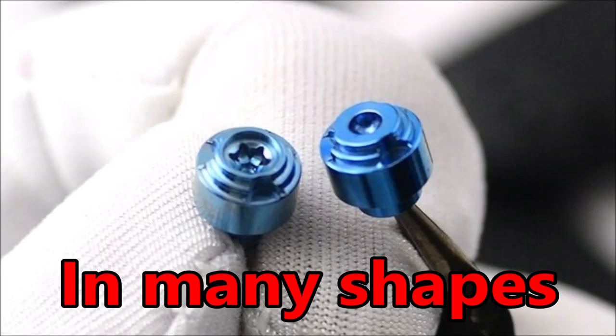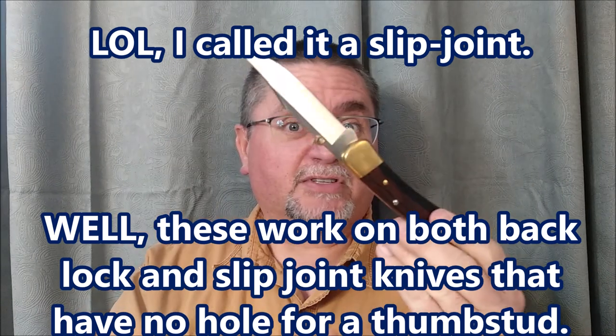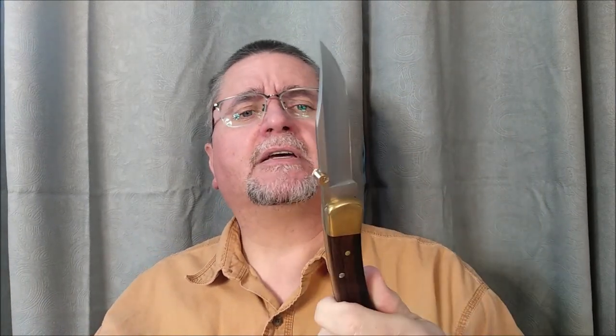You can buy replacement thumb studs completely that go through little holes. But for slip joint knives, thumb studs can be a really cool add-on. I've got some cheap ones from China through AliExpress, about 50 cents a piece. You can pay the same for Chinese ones or $8 Canadian on Amazon.ca — somewhere around $6.99 to $8.99.